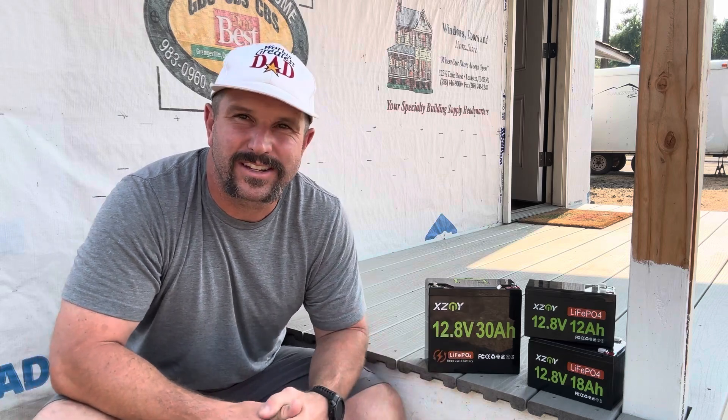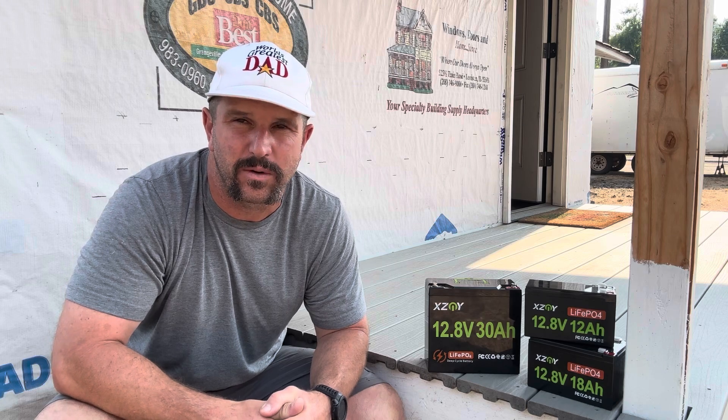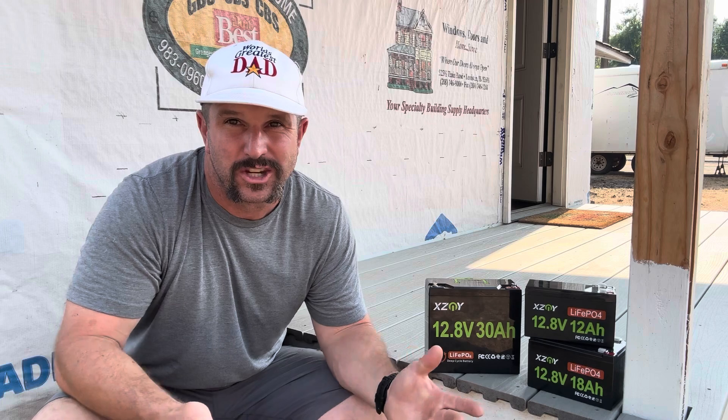Hey y'all, Josh here, aka the world's greatest dad. What you're looking at here is three XZNY 12-volt LiFePO4 lithium batteries. Today we're going to dive into these bad boys, tell you everything you need to know about them, show you how I plan on using them, and see if they might be a good option for you as well.